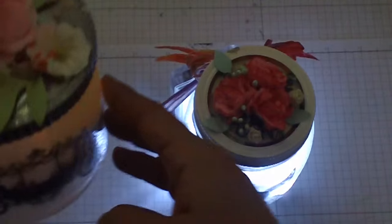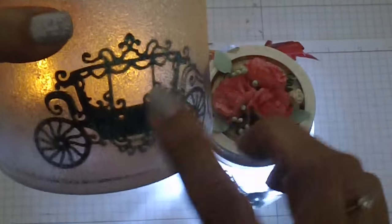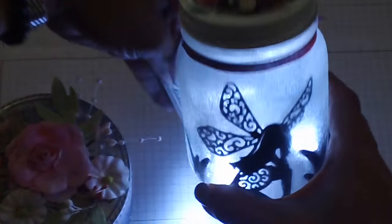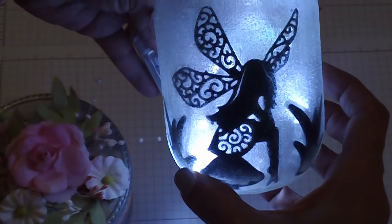This one uses the battery-operated tea light. I kind of like this because it flickers. I like how this one turned out too because it really does look like she's a captured fairy.